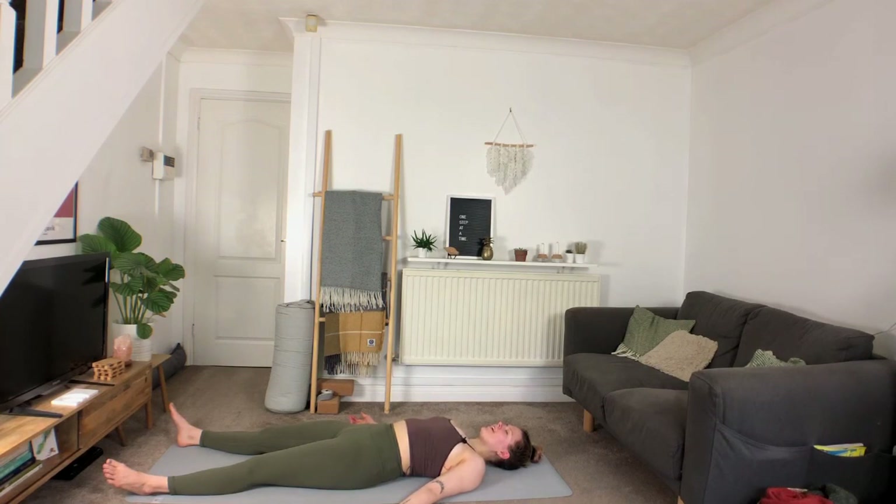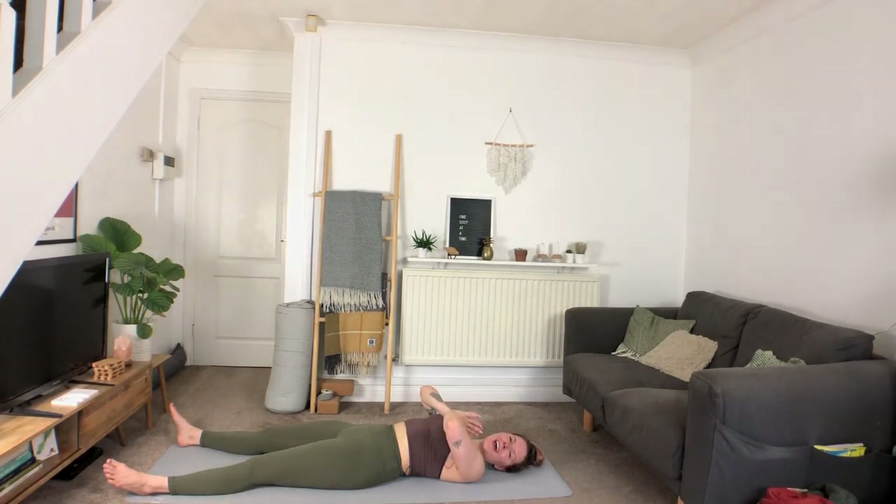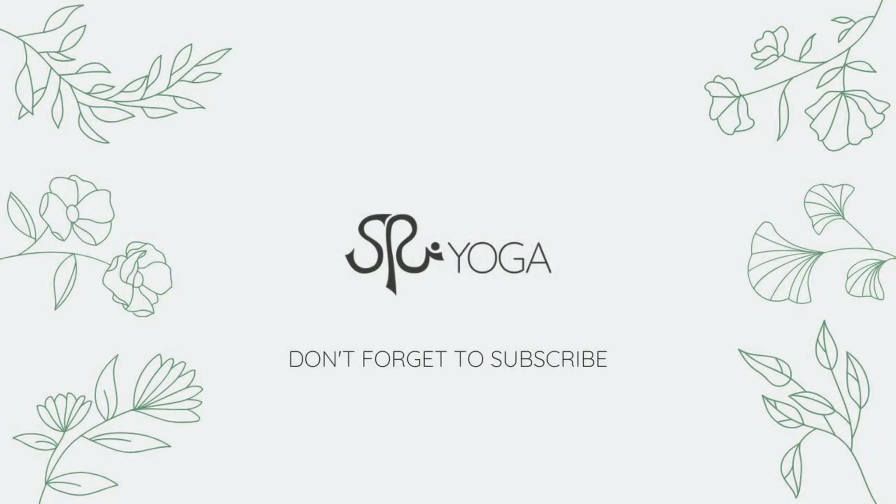Feel free to stay here for as long as feels right for you today. Thank you so much for joining me — please like, share, subscribe, and check out my membership Flow Society. Thank you so much, and I'll see you next time.